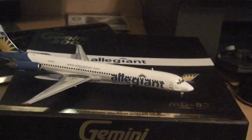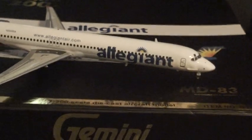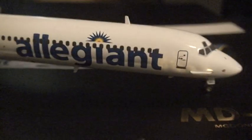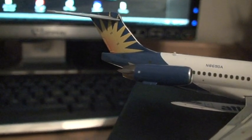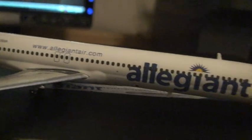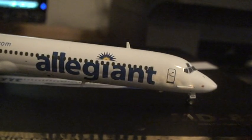The link to where I got this plane is in the description. This is a very nice model, very high detailed. Thanks for watching.